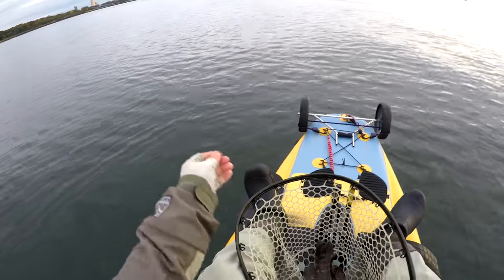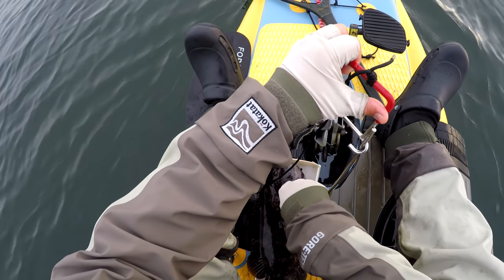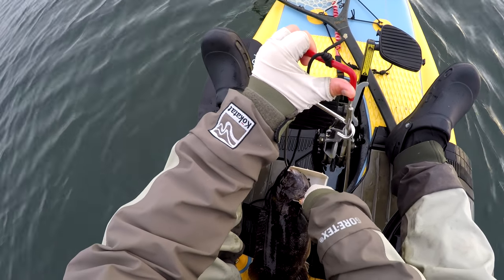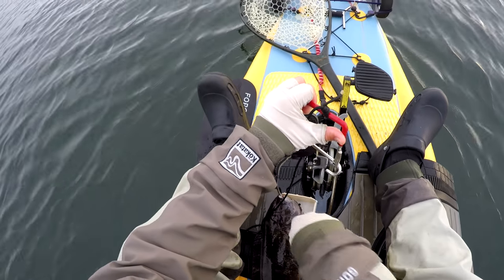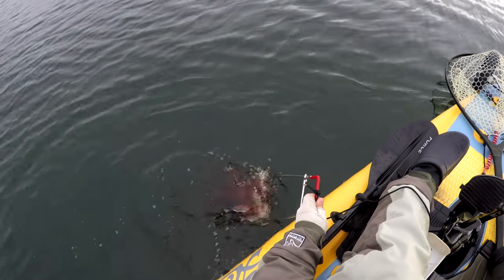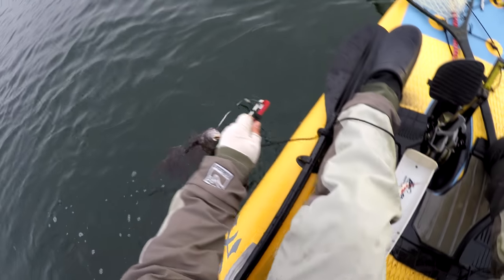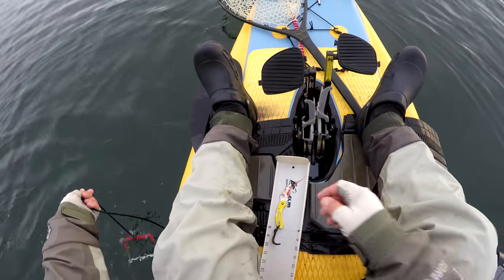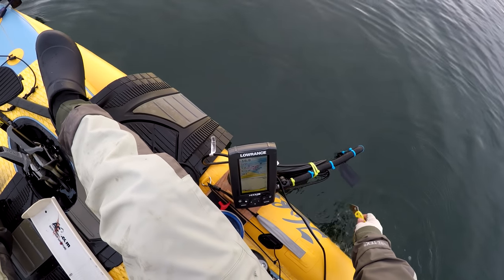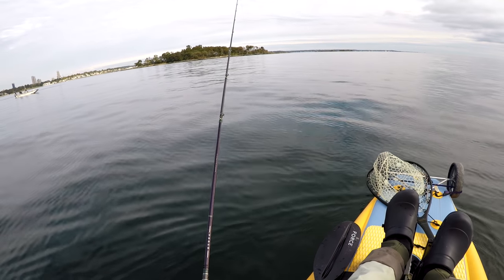There seems to be no pattern to it — I've never come across a big tog spot. This is the first keeper and the only one I kept that day, about 16 and three quarter to 17 inches. Even a fish this size — if your structure is vertical enough, they can break you off fairly easily.